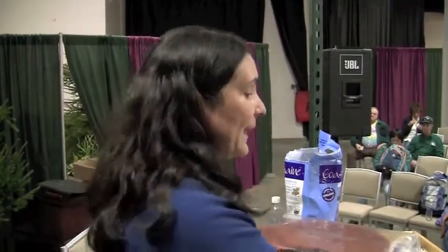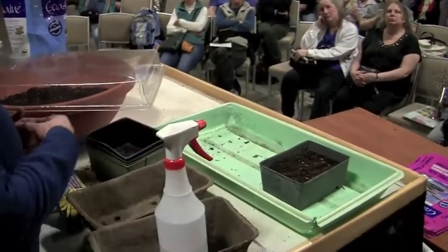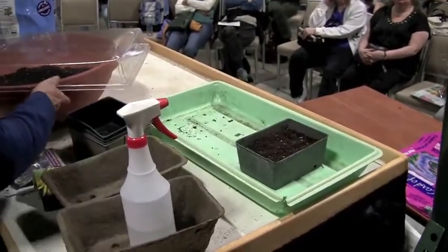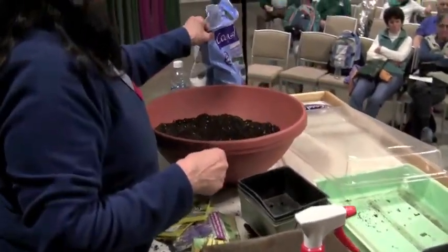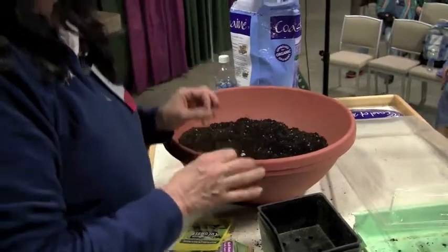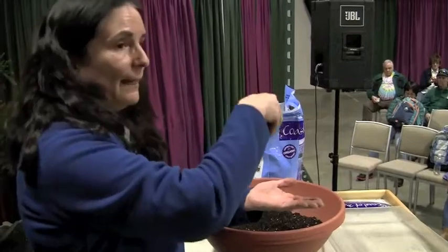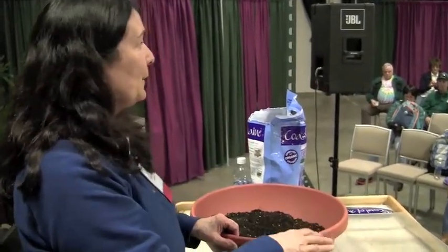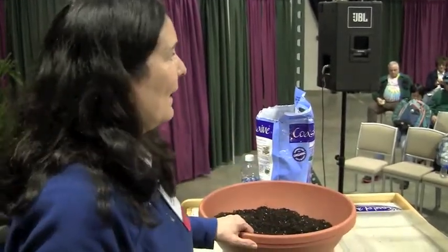When they get their second set of leaves, I put them in a bigger container. I'll mix potting soil with worm castings — worm castings are like gold, the best thing you can give your plants. I'll put my little plant in there and leave them under the lights or in the sunny window. By May 15th you'll have a really sturdy tomato plant.